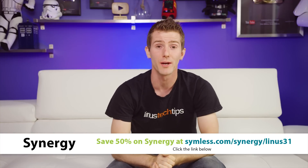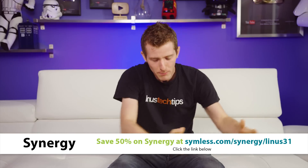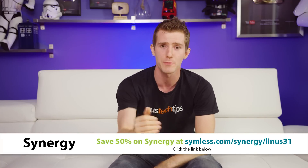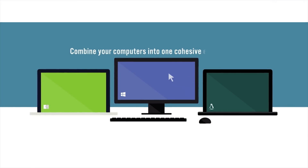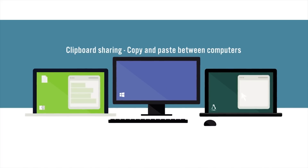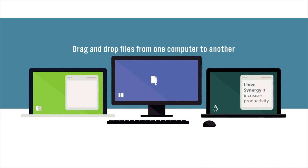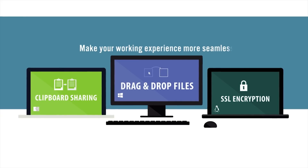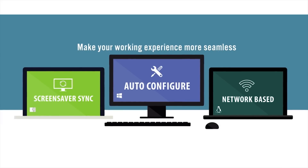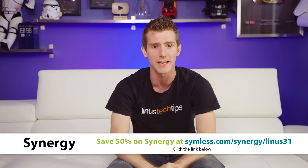Big thanks to Synergy for sponsoring today's video. Synergy is the software download that solves a hardware problem — having two keyboards and two mice, or heaven forbid three keyboards and three mice, for all the different computers at your battle station. You'll never have to confuse which one goes with which. It's perfect for developers or gamers who also like to use a Mac for productivity because it is cross-platform: Windows, Mac, and Linux. You just share your keyboard and mouse across multiple computers by moving the mouse between the screens seamlessly. It even has features like dragging and dropping files between computers, hotkeys, and more. Use our link in the video description to get 50% off Synergy today.